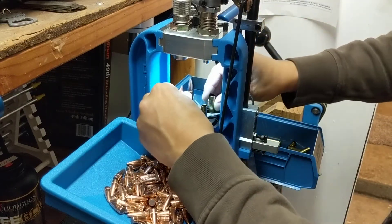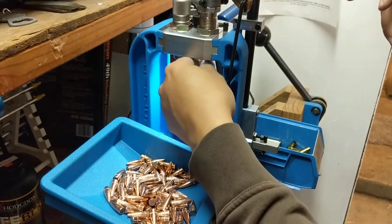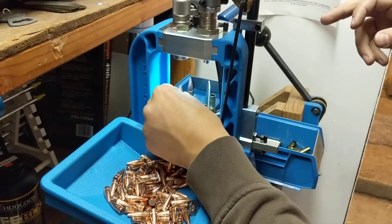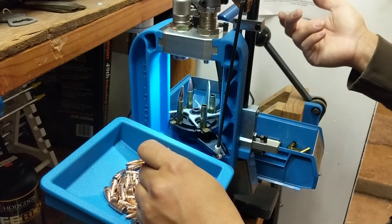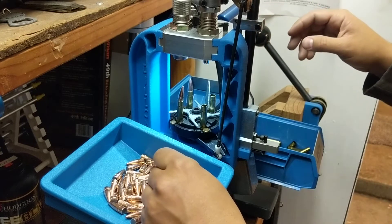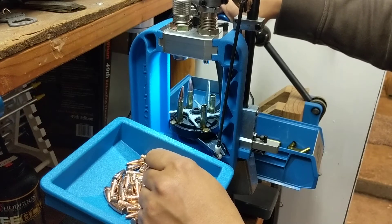Some of the powder is very fine - this CFE Black stuff - and it's almost like a compressed load. Some of the powder sticks to the funnel and falls off. It's not that big of a deal; I'm at the very bottom end of the load chart so I'm not concerned.